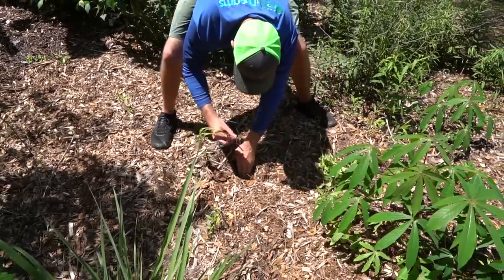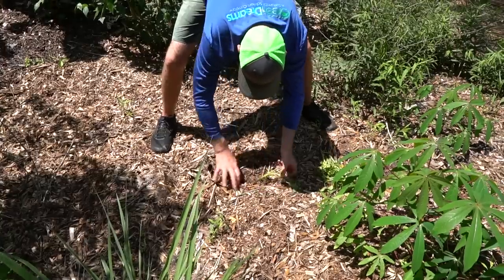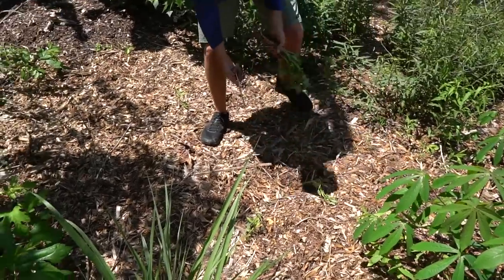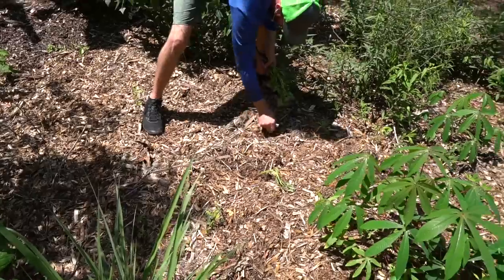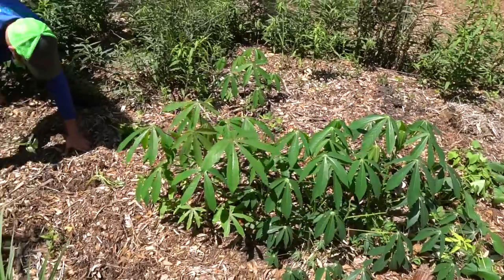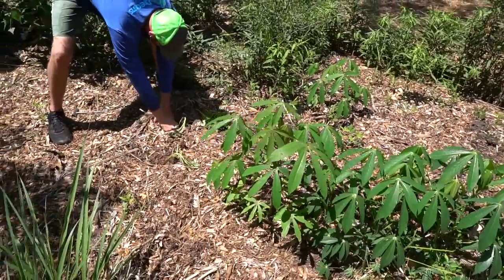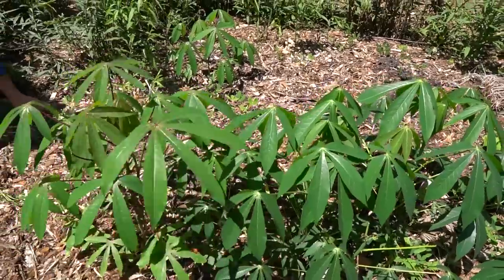We just remulched some of these areas, so the mulch is a little thicker than I'd like it to be. The idea is to get nice contact with the native soil — that's why we're pushing the slip all the way down in there. You can see I'll be making a video soon about the cassava. This is some from last year, but I've got a couple of new cassava varieties we've been planting out — you can see this one has a red stem and this one has more of a green stem.